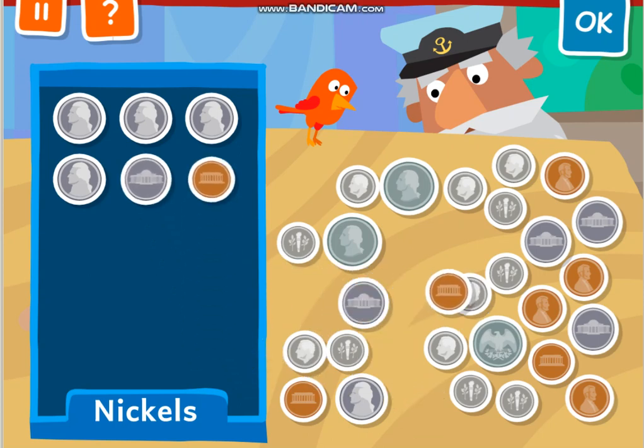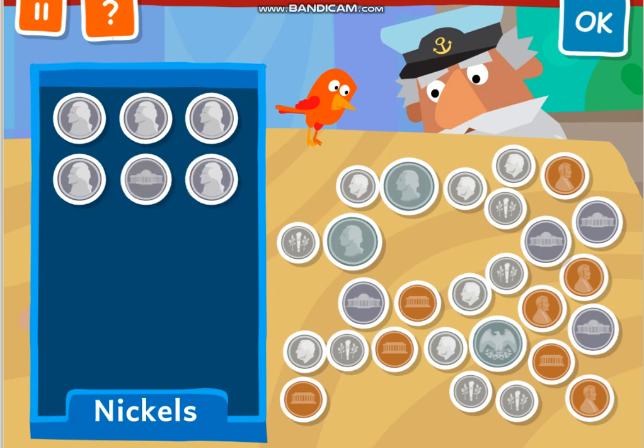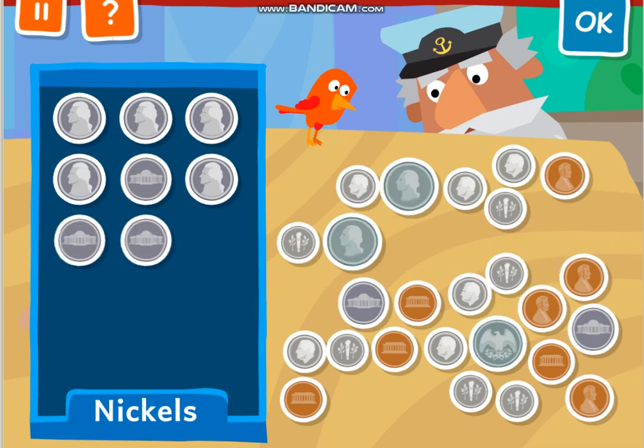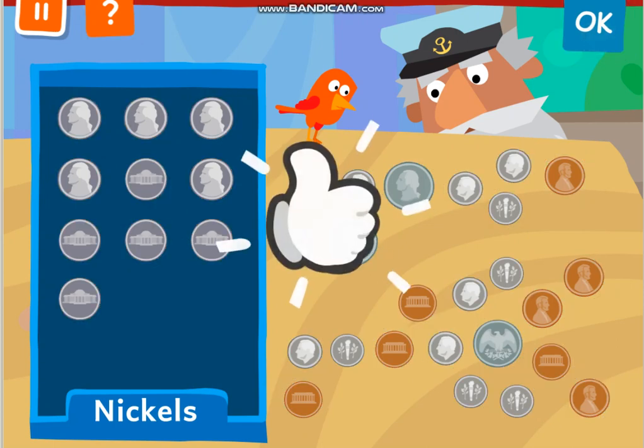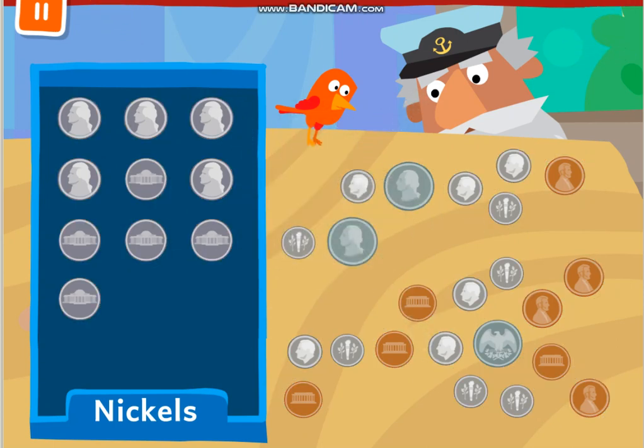Is it a nickel? No, those are pennies. This? That's the nickel. What else? That's the nickel right there. Nickel? Uh-huh. Nickel? Yeah. Nickel? That's right. We got everything? Let's try it. Yay! Fantastic.